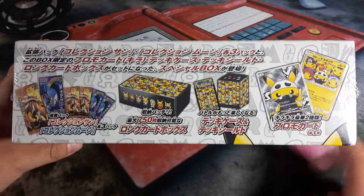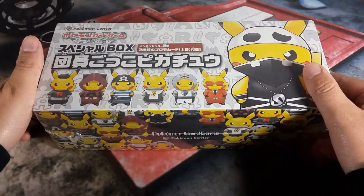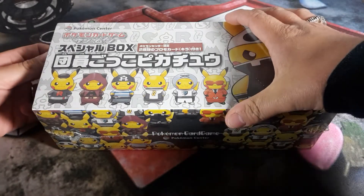One card is the full art Pikachu dressed up as Team Skull, and the other shows the different Pikachus in his different costumes. I'm excited to see what we get inside, so let's open it up.